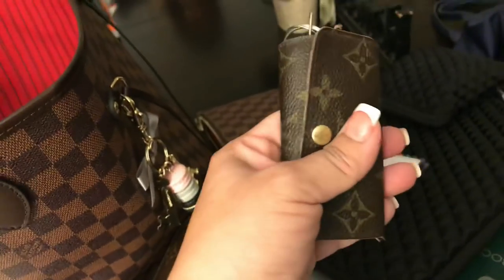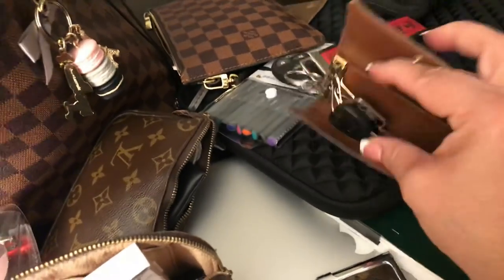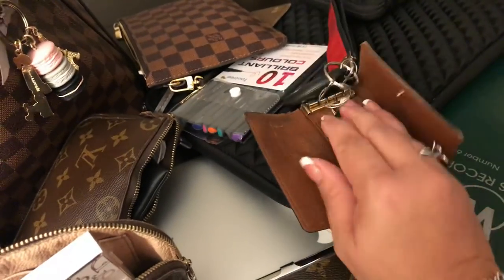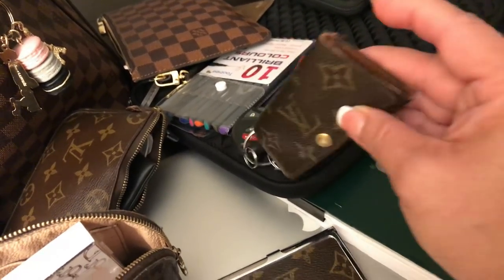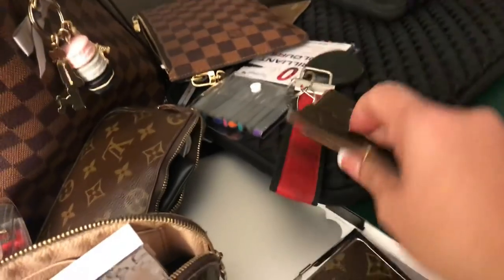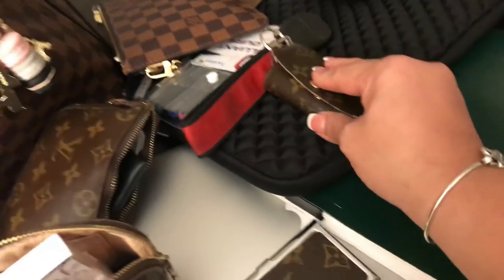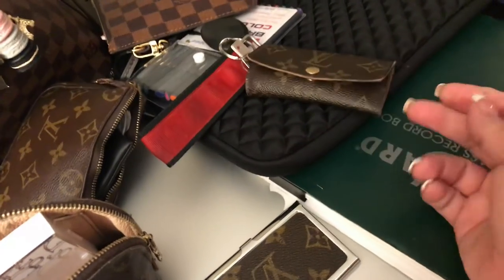Then I have my keys — this is a four-key cles ring. I've used this to death. I think for how much I've used it — and I did buy it pre-loved — I cannot believe how well it has held up. There's some fraying on the edges but the piece does what it's supposed to: I don't want my sharp keys dangling around in my purse where they could cut it or make marks. It's an awesome piece. I'm thinking about getting the six-ring version because it can hold cards in the middle.